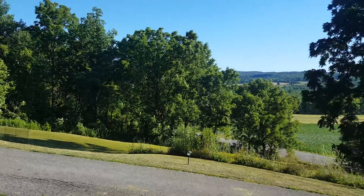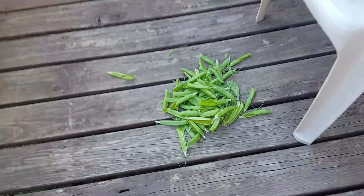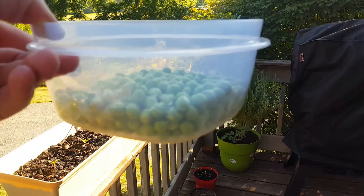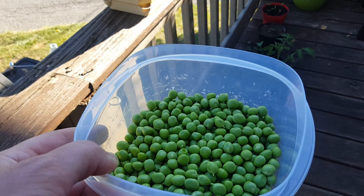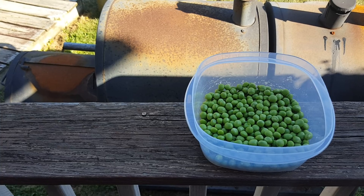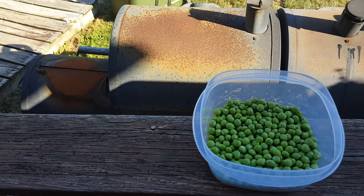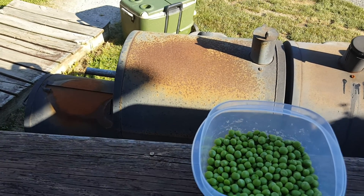I did harvest peas today — they were ready. Obviously those are just the shells, and out of all that, this is what I got. Still a good supply, but that's not even enough for one meal for my family. We have five people in this house. There's still plenty on the vine that aren't ready yet.